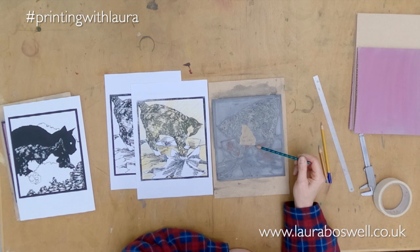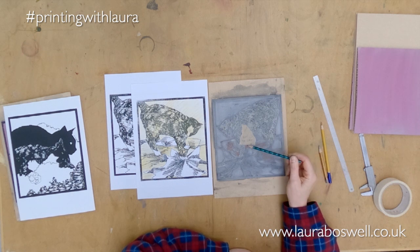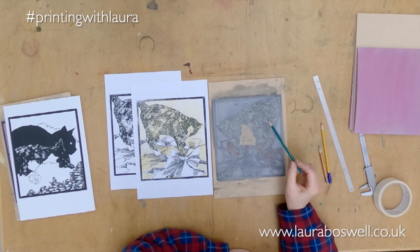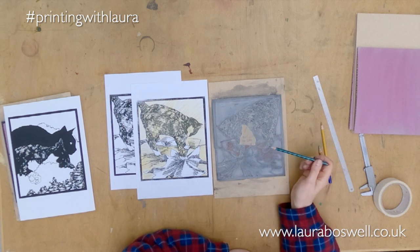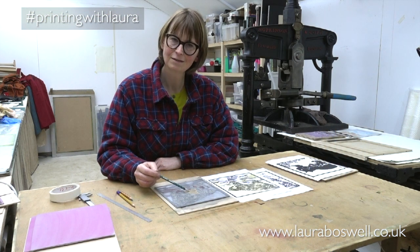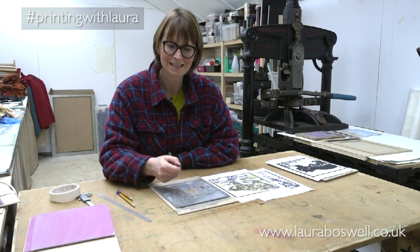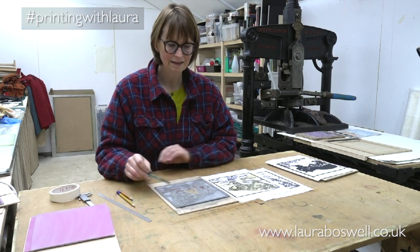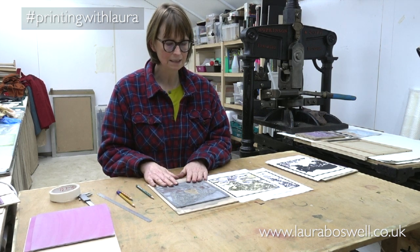I've taken a red chinagraph pencil — a waxy pencil — and scribbled out along all the areas that need to come out. Where there's a line that I want to keep, I've put a piece of masking tape with a message on it, because when I'm cutting I kind of go into a lovely trance and it's so easy to keep going and cut the wrong bit out. That's a little bit of editing and chopping that needs to be done on that block.